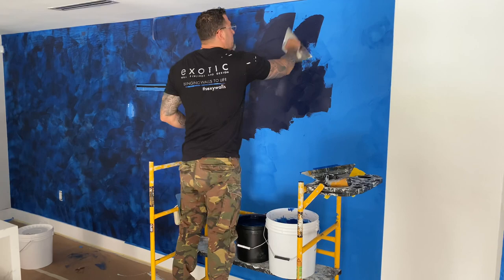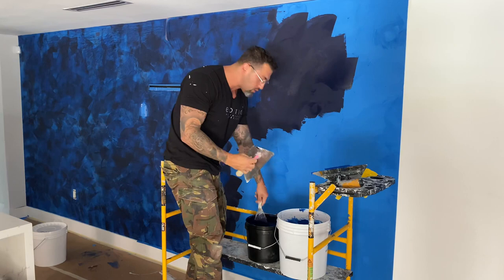This is a two-tone Venetian plaster. This particular style is very difficult to do. You need to be a professional to do it — you have to know how to blend the colors together.